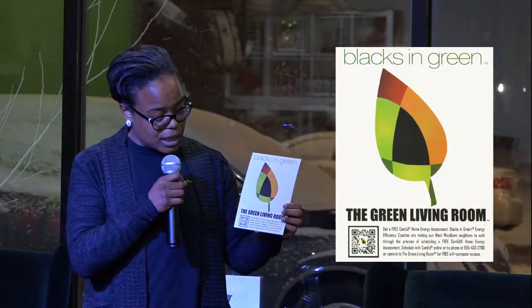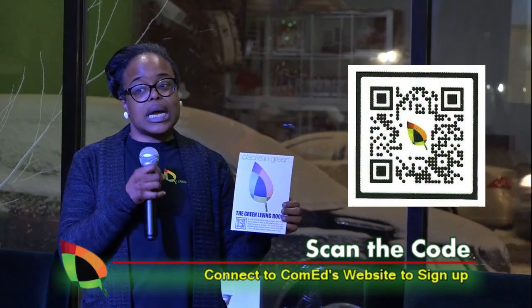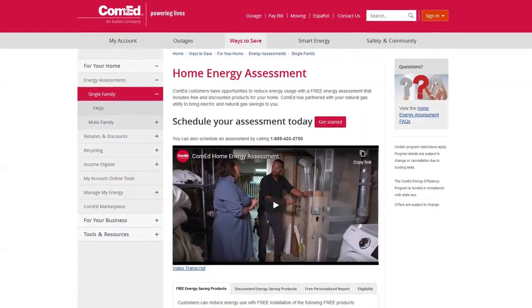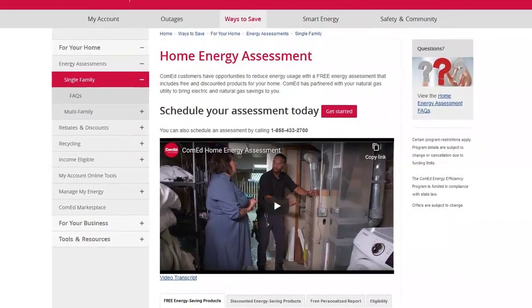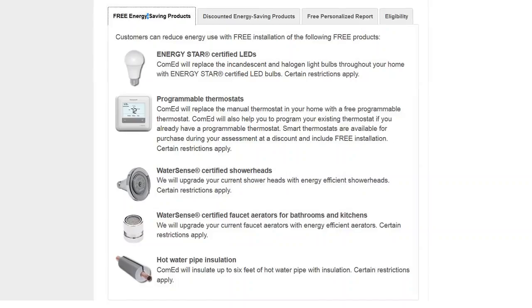You read the information on this palm card. We need you to scan our QR code that's going to lead you to ComEd's website to request your free home energy assessment. ComEd is going to come to your home.